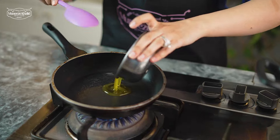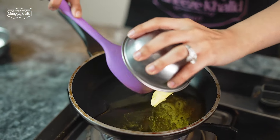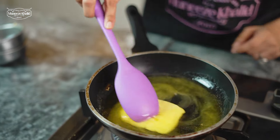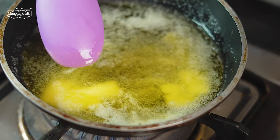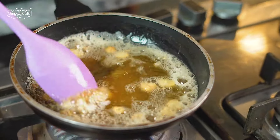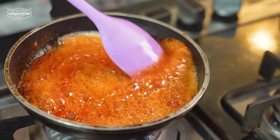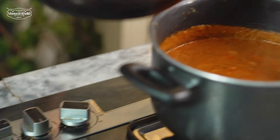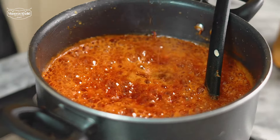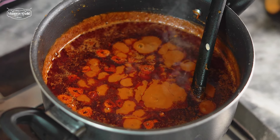Now we are going to start off with the tarka. We are going to melt the butter and ghee first. We will add the lassan and cook it until golden brown. This is our lassan — it's golden and I have added the kashmiri mirch. Now we are going to pour this tarka on top of our dal. Don't mix it now, just let this sit on top of the dal for just a few minutes, and then we are going to dish it out.